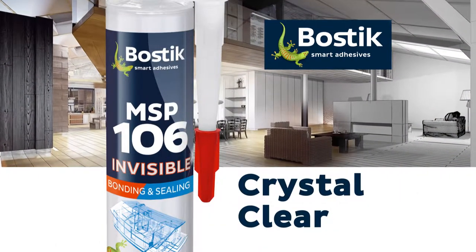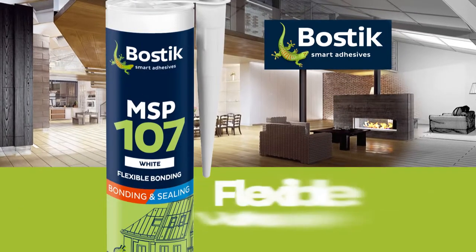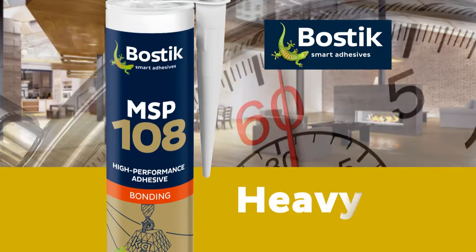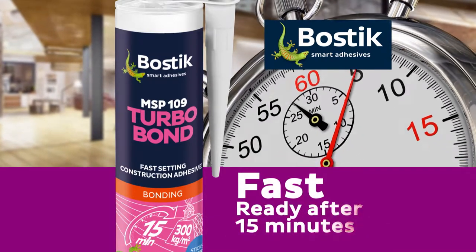Bostick MSP 106 for crystal clear bonding and sealing. Bostick MSP 107 for flexible bonding and sealing. Bostick MSP 108 for heavy bonding jobs. And Bostick MSP 109 Turbo Bond for fast bonding.